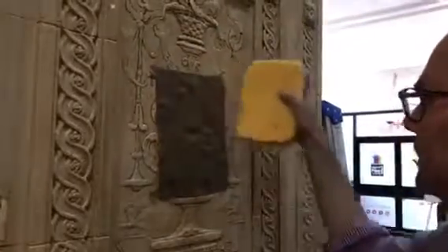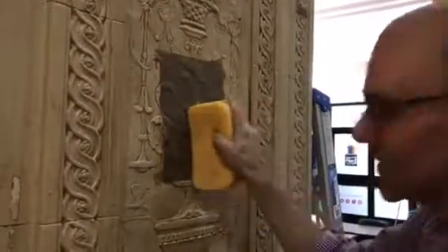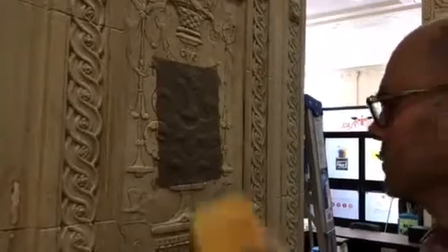You can see how I'm kind of starting in the center and working my way out. Depending on this material, it may stick, and then we might have to brush it off. But if it's been coated with some kind of lacquer or a polyurethane or a sealer, it should pop right off.